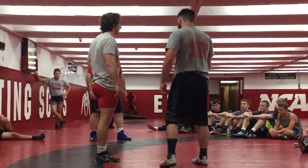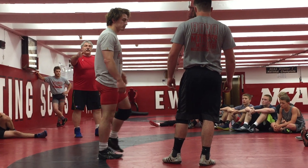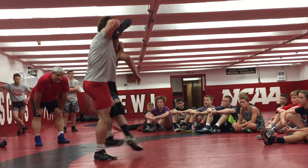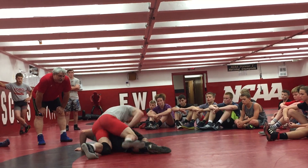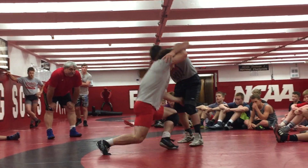What I want you to work on right now — any type of takedown you want — do a bunch of different takedowns, like three or four different ones. When you take him all the way down, don't let him hit the power position. Break him flat right away. Break him flat right away. As soon as he hits, break him flat.